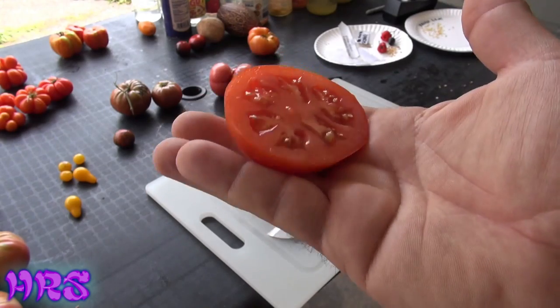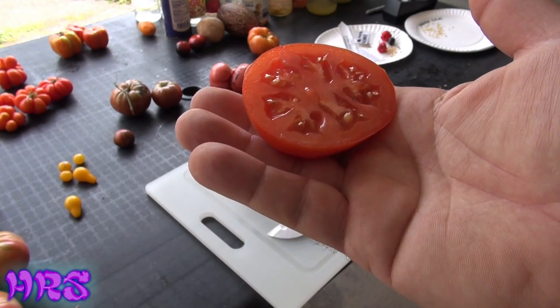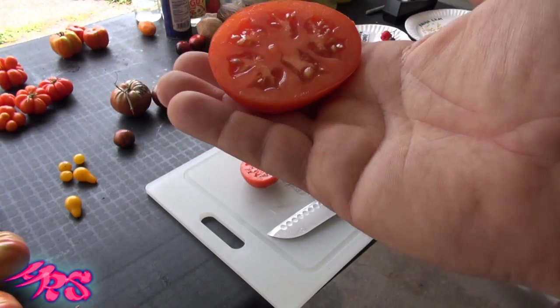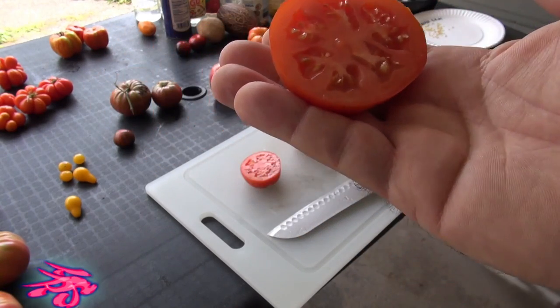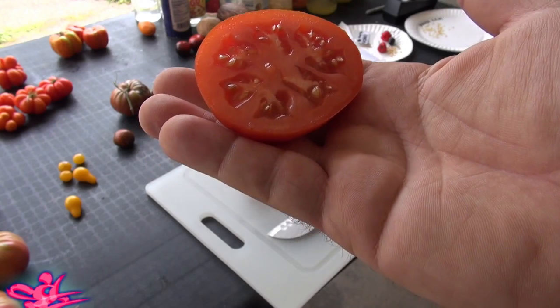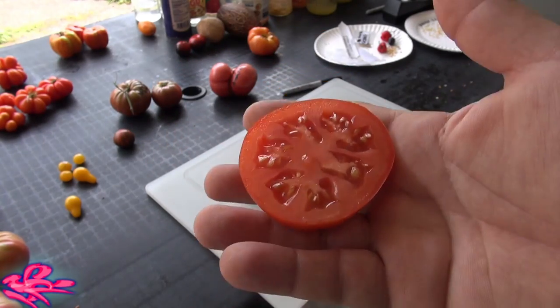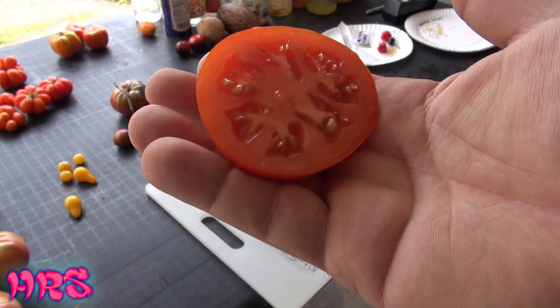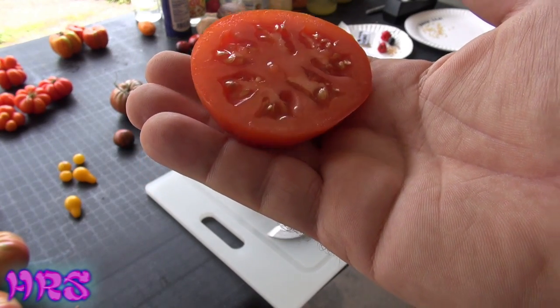This is a very common tomato. The Rutgers is sold as your staple tomato that you'll find anywhere. You almost don't even want to save seeds for it because you could get seeds anywhere for this. But I save my seeds anyway because I like to acclimatize my seeds so I get better yields every year.